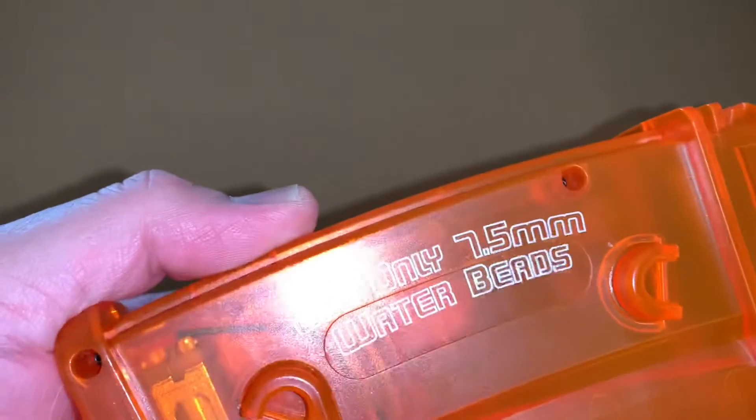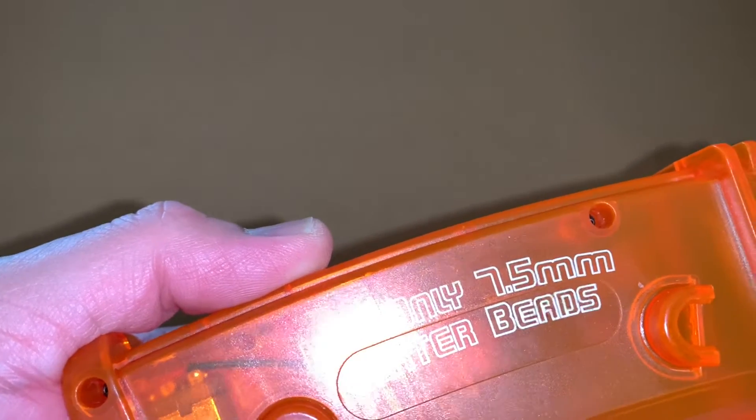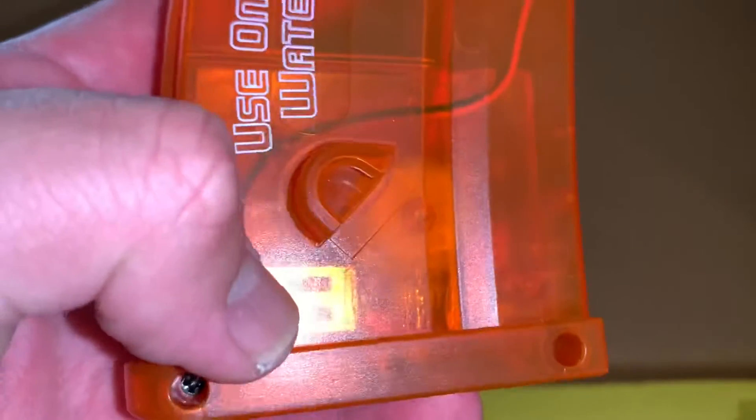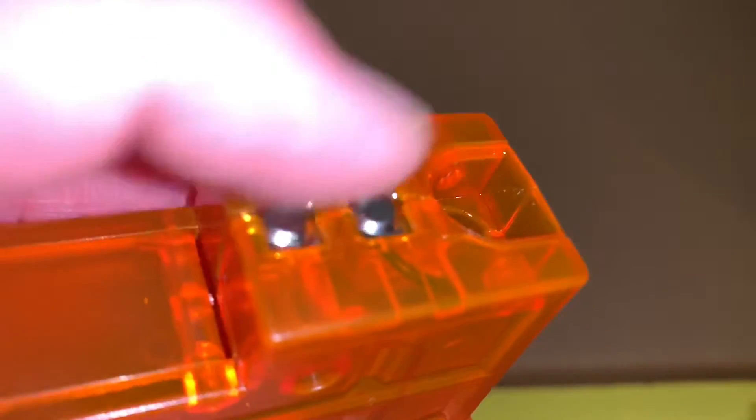It specifies to only use 7.5 millimeter water beads. You can see a little motor here that drives the beads up the magazine, and here are some electrical contacts. The magazine looks a lot like the Splatter Ball magazine.